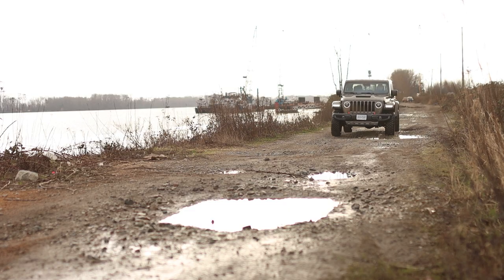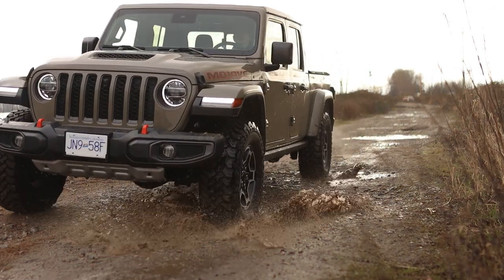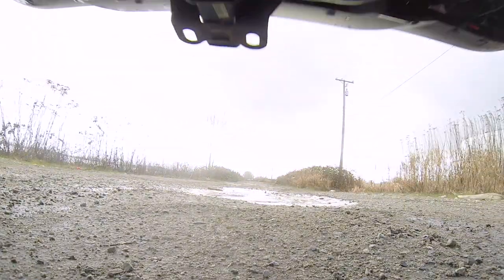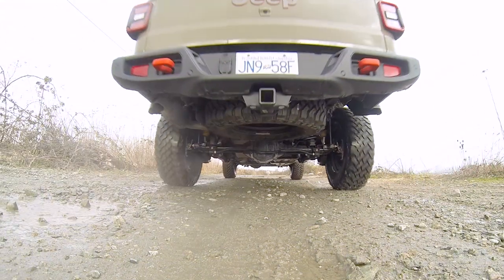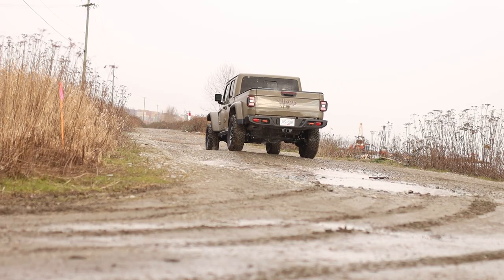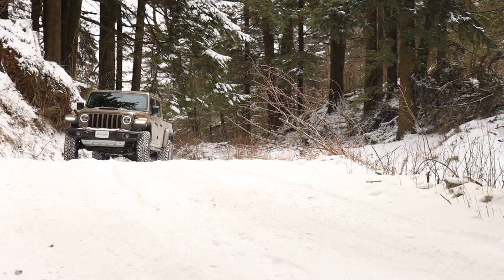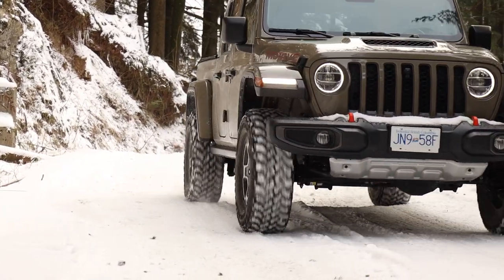Should you need to navigate around an obstacle, the Gladiator Mojave has slightly better approach, departure, and breakover angles than the Rubicon thanks mainly to its increased ride height. It also has taller 4-low gear ratios — 2.7:1 in the Mojave versus 4:1 in the Rubicon. The rear differential can lock in 4-high mode, whereas in the Rubicon it can only be locked in 4-low. The Rubicon also has a locking front differential and disconnecting anti-roll bars, which the Mojave doesn't. But the Mojave does have an off-road plus drive mode that adjusts throttle response and reins in ABS, traction control, and stability control for more tail-out action — useful in a desert, or in my case here in Vancouver, snow.